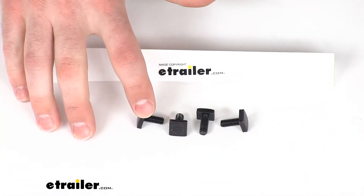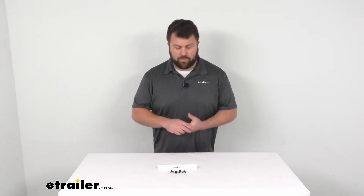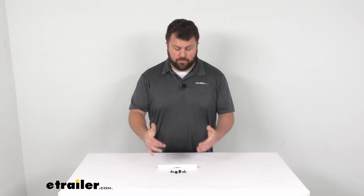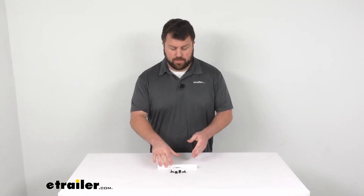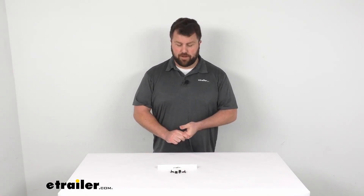These are an exact replacement from Yakima, so you can trust they're going to fit right onto your bike rack. You're not going to have to worry about fit issues or compatibility or anything like that. So if you are needing a replacement, even if you only need to replace one bolt, this is going to be a great kit to make sure that you're able to fix that problem now. And if you were to have another one go missing or be damaged in the future, you've got some backups on hand as well.